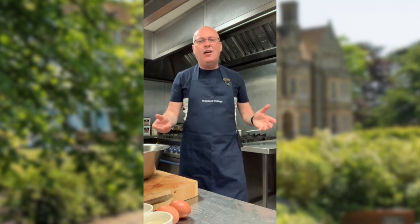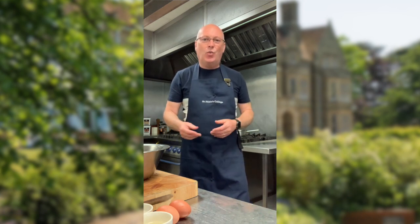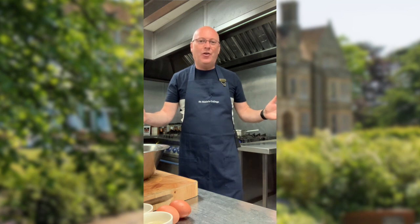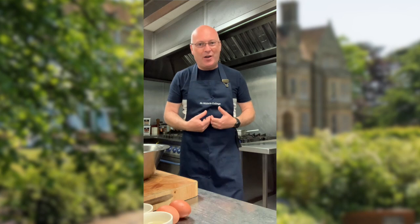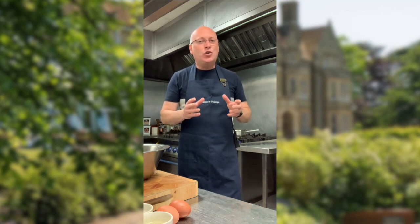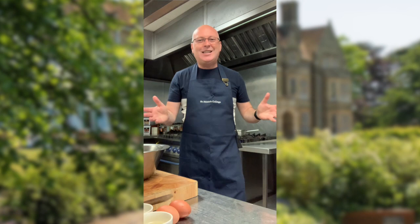Normally the students here on a Saturday love our brunch offering, which we serve from 11 o'clock in the morning until 1 o'clock in the afternoon. Today I can't create the whole counter and whole offering of brunch, but what I am going to do is cook one of my favourites, which is eggs benedict. So let's get on with this.